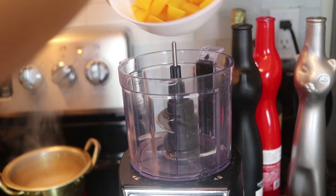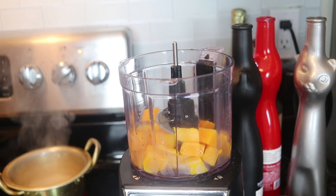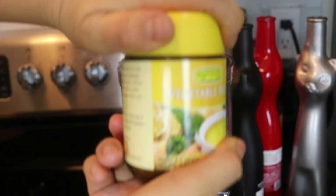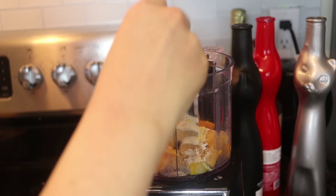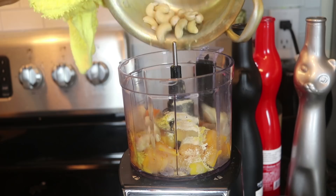We're making butternut squash pasta, so we're obviously going to need some butternut squash. I'm taking some frozen butternut squash, adding a splash of water, and I just microwaved it for about a minute to basically unfreeze it. Then I'm going to add the butternut squash into a food processor, and I'm also adding some garlic powder as well as some vegetable broth powder — you can use a vegetable bouillon cube, maybe half of a bouillon cube.